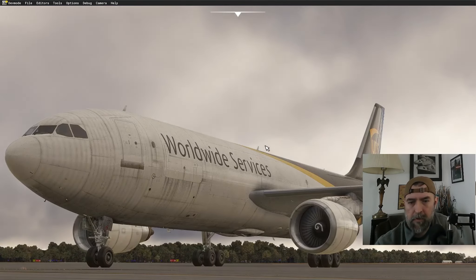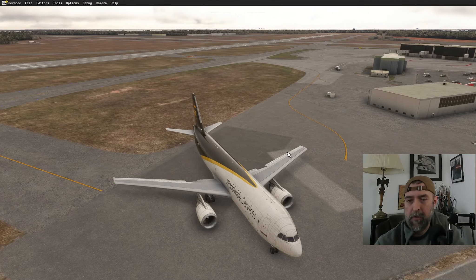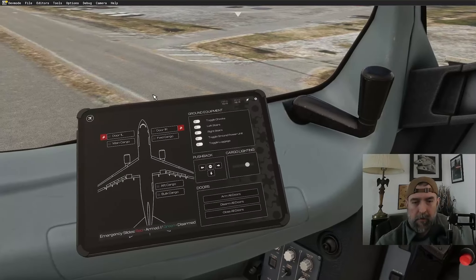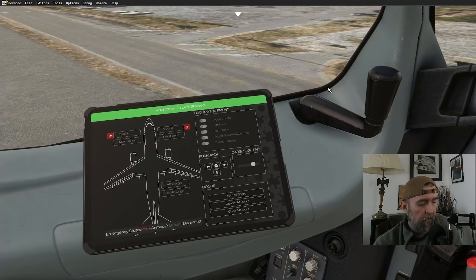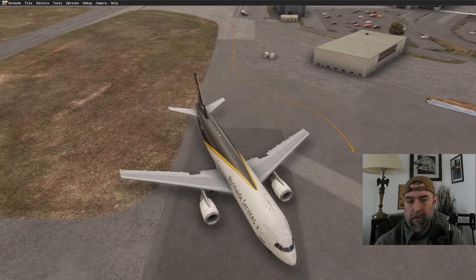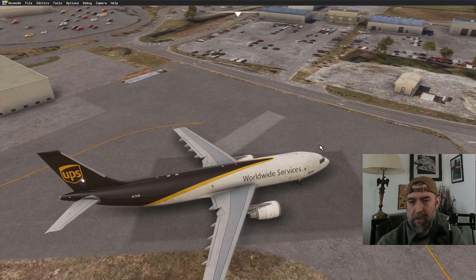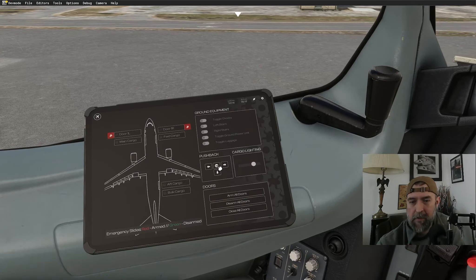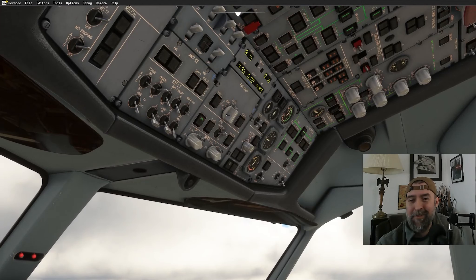Looking at where we need to push back — tight spot. We'll go to the right. It's a really squeezed cargo ramp. If you look at it on Google Earth, they don't actually park like this in real life. Stopping the pushback — we didn't even get to start the engines because it was such a tight fit.